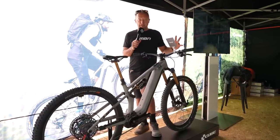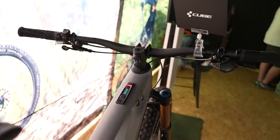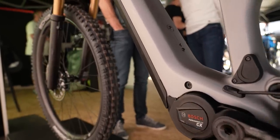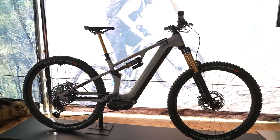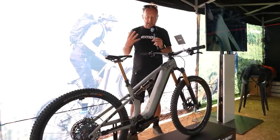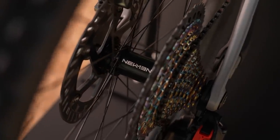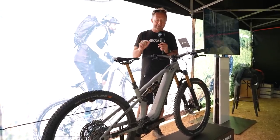There's so much to talk about on the Cube stand. Let's start with the recently launched 155. The great story here is that Cube have offered it with a 750 watt-hour battery — which is removable — but you can also fit a 500 watt-hour battery in the downtube with some storage space. This gives you the option of a lighter bike at around 20-21 kilos. This bike comes in three models: the SLT, SLX, and TM.